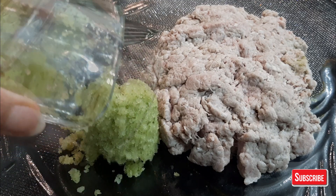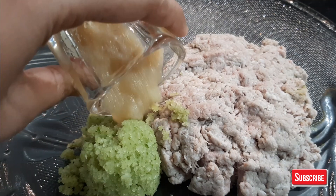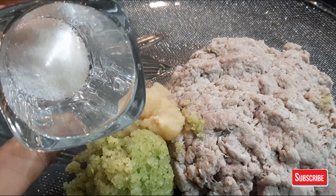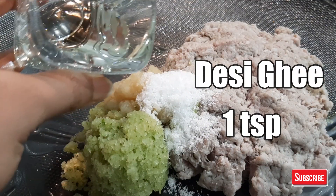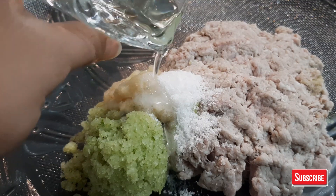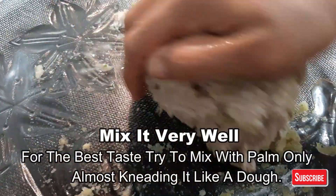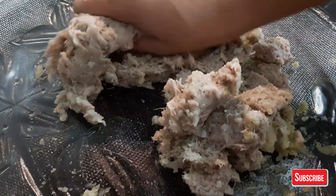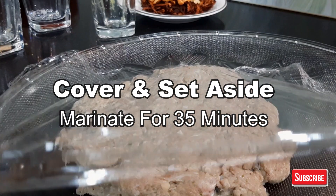If you do not use this paste and put it in the kebab in chunks, the kebab will not be perfect. Add 1 teaspoon garlic paste, 1 teaspoon ginger paste, 1 teaspoon salt, and 2 teaspoons for marination. Mix everything well by hand. Leave it for 35 minutes to marinate.